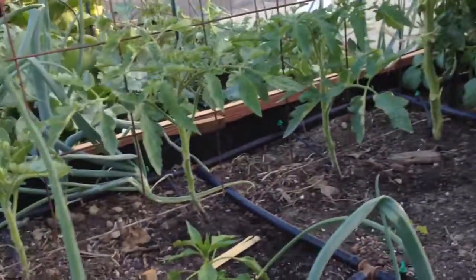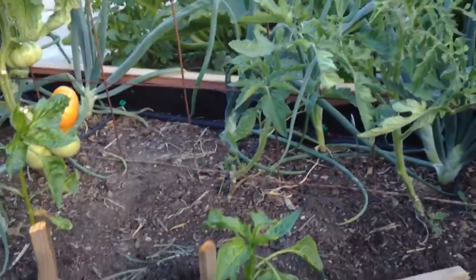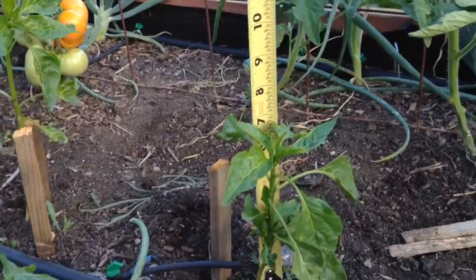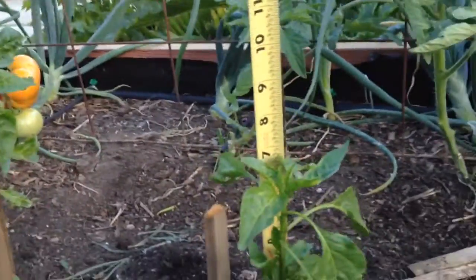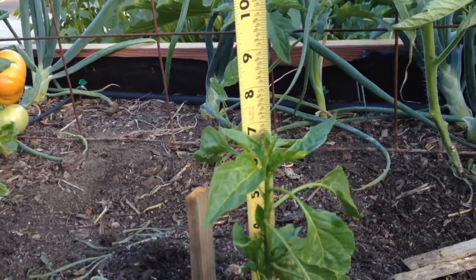I've got my little notepad here because my brain has too many things going on in it to try to remember everything. So this first pepper last week was five and a half inches tall and now it's seven and a half inches.